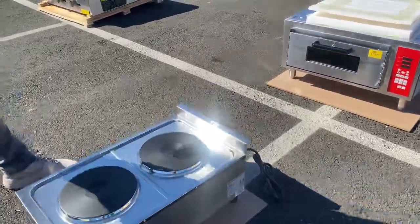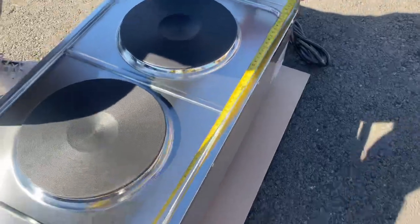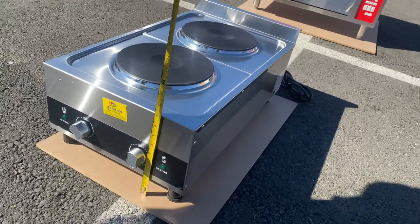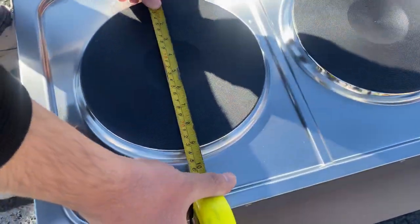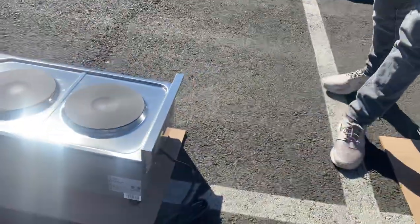Now I'm going to give you the measurements. The length is 15 inches, front to back is 26 inches, and the overall height is about nine inches. Each individual hot plate measures nine inches. I'll also show you the plug on the back.